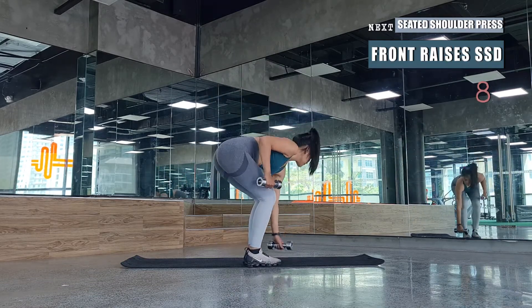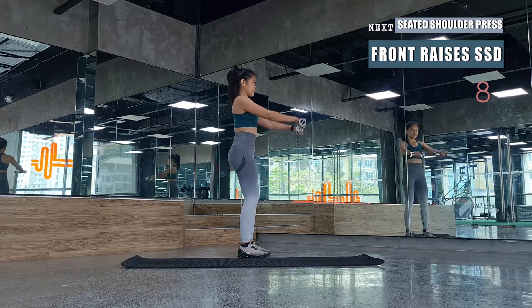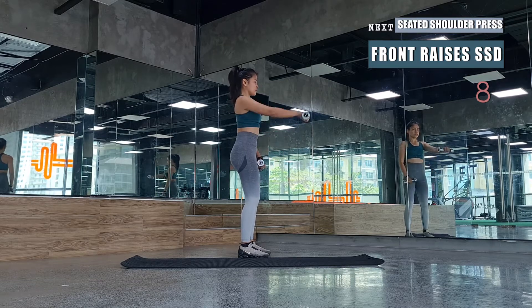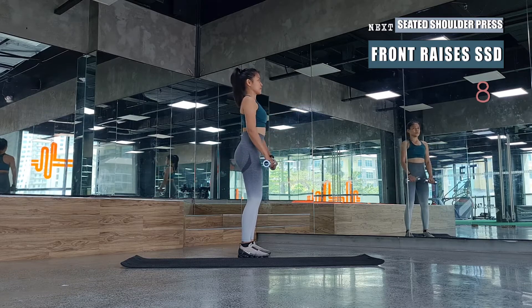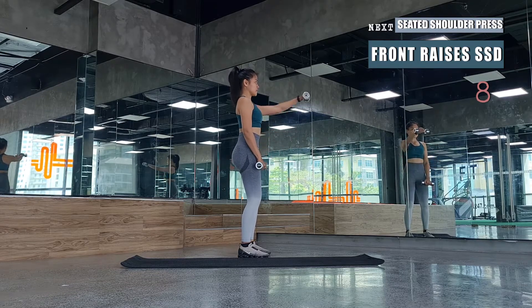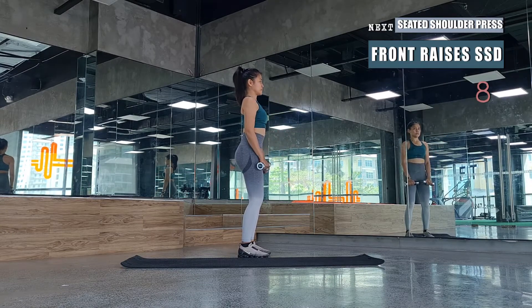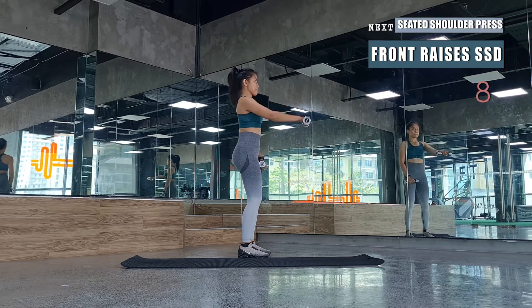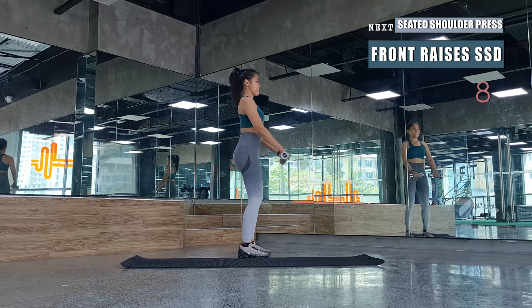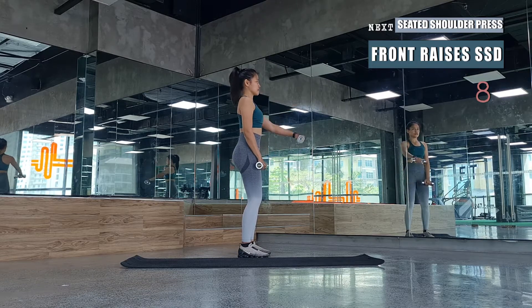We'll be starting with front raises — it's a single, single, double pattern. Raise the arms forward one by one, followed by two front raises together. Repeat this for eight rounds. While doing this, maintain shoulders pressed down, square hips and shoulders throughout the movements, brace your core, squeeze your glutes, and keep a soft bend in your knees.